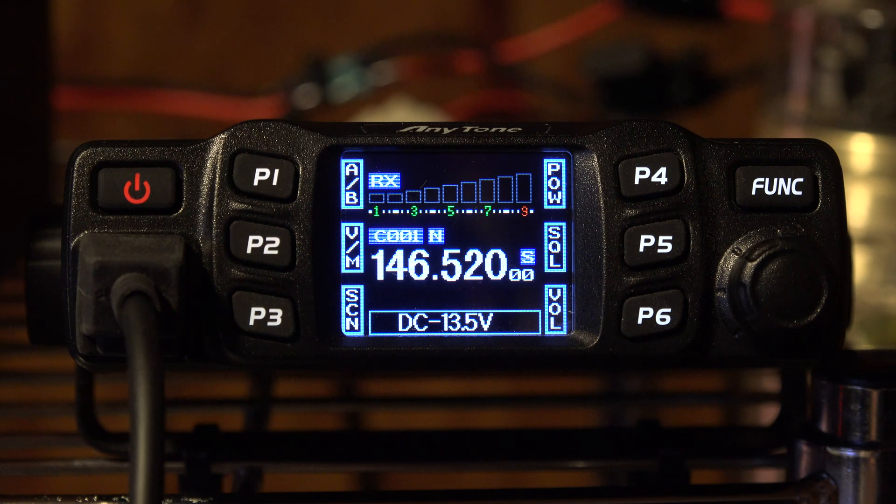From what I recall, in the beginning when I had this radio — at least for the first four to six weeks or so, can't really remember — I never had any problem with poor modulation output. As a matter of fact, everybody was really saying it sounds good. No problems at all.